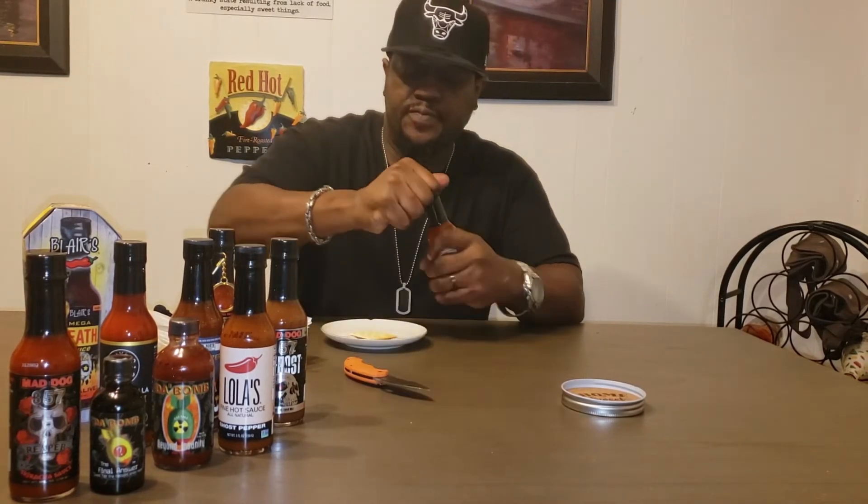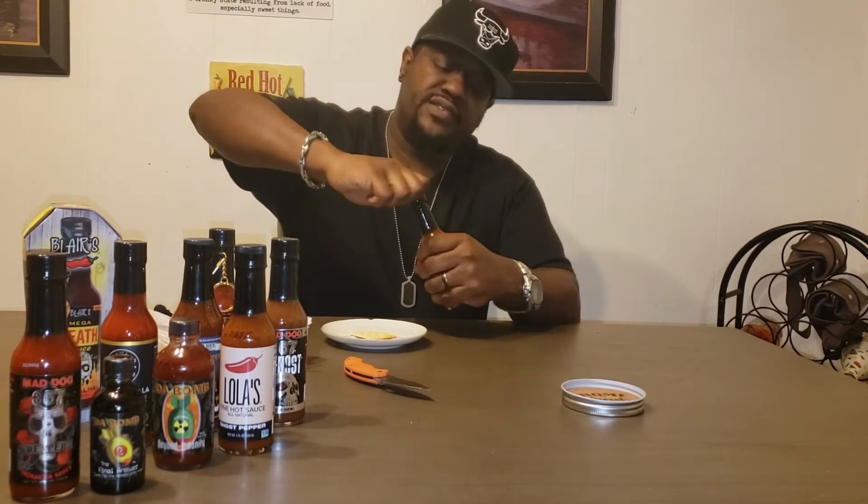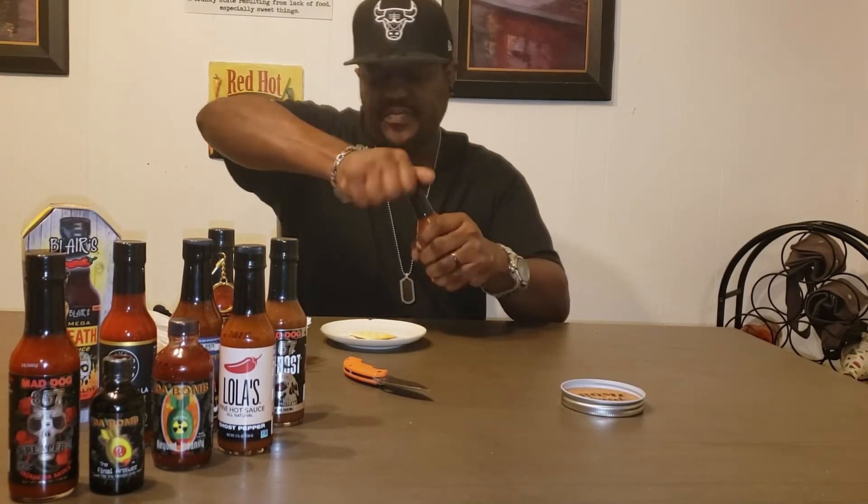Let me get that all cut up real quick and get that ready to go. Hold on — we've got to make sure she's all good and shaken up.